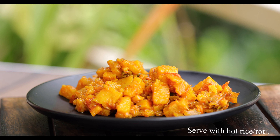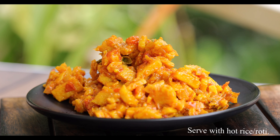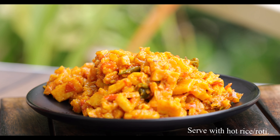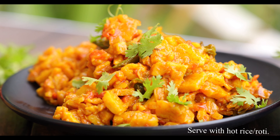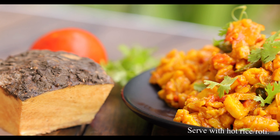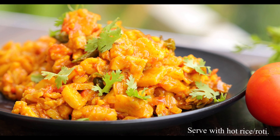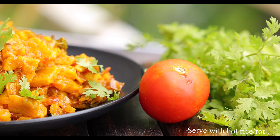Remember, do not overcook the yam as it will become paste, and do not add too much water either. This curry replicates raw banana curry but with another level of taste. Elephant yam is very good for your health — it's anti-coagulant, anti-inflammatory, prevents diabetes, helps with anti-aging, and is good for memory. Try it and let me know how it turns out.